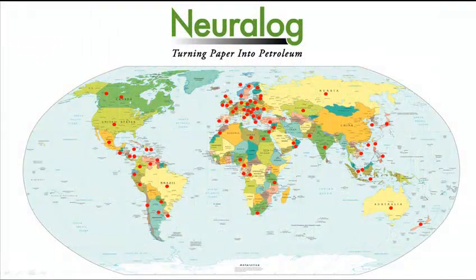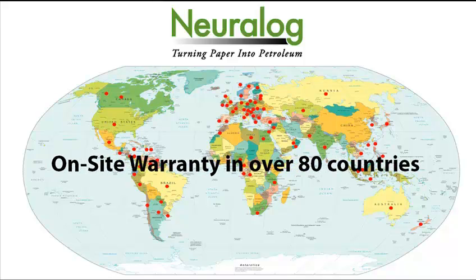Neuralog includes an on-site warranty with each unit, not only in the U.S., but in over 80 countries worldwide. We are committed to being there, ensuring you have a positive experience with your printer.